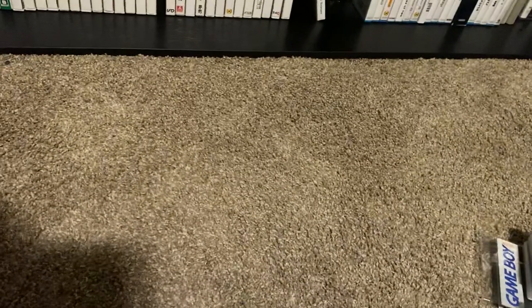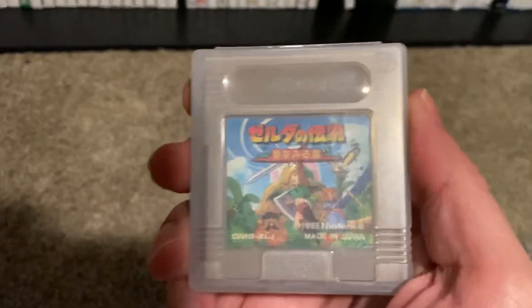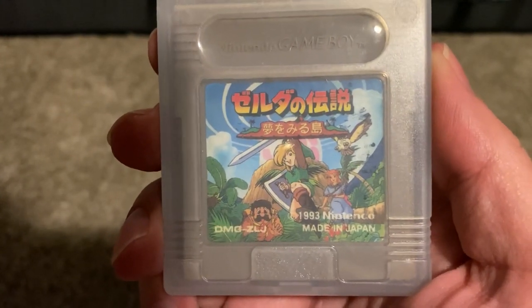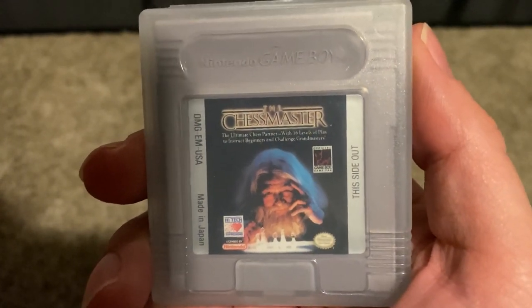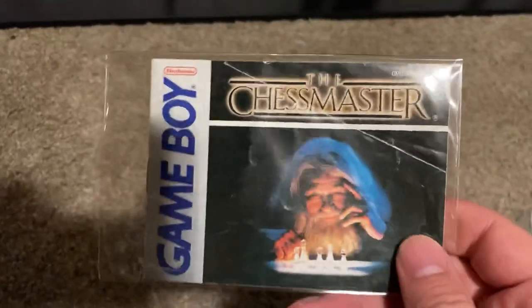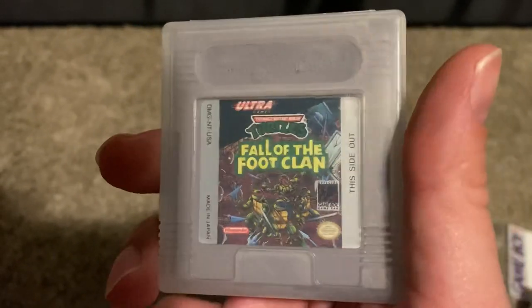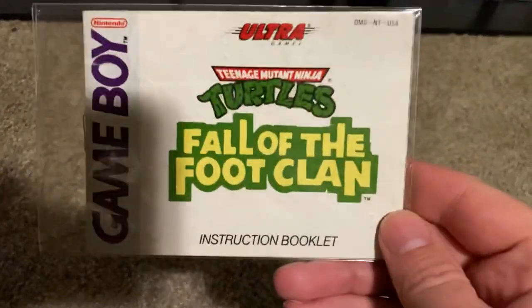Now for some loose Game Boy games. I got WWF King of the Ring with Bret the Hitman Hart on the cover, Mickey's Dangerous Chase, Wave Race — actually not a terrible game on the Game Boy, something I randomly found really cheap — and a copy of Link's Awakening, the Japanese version. I like the cover art on this one. We've got Chess Master, which I enjoy if you like chess, and I also have a copy of the manual for it. I've got Teenage Mutant Ninja Turtles: Fall of the Foot Clan — I think I'm only missing one more Turtles game for the Game Boy, and I do have the manual for this one.